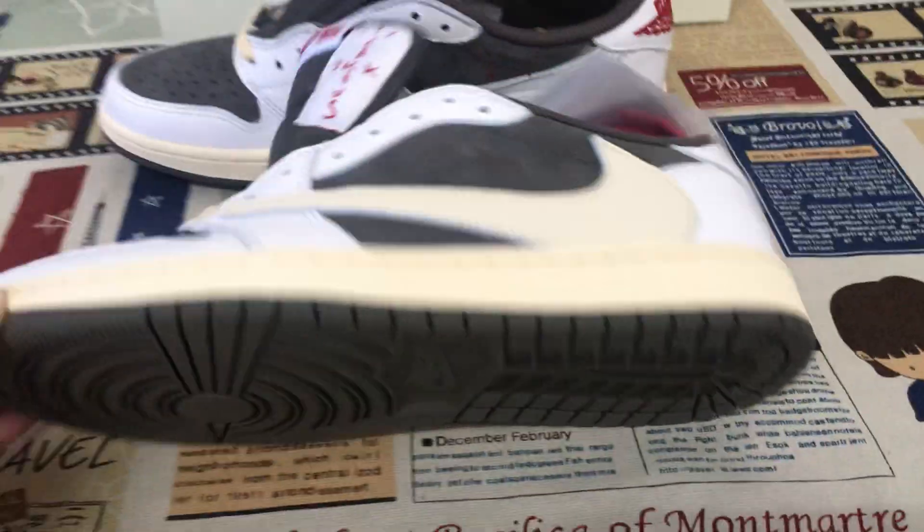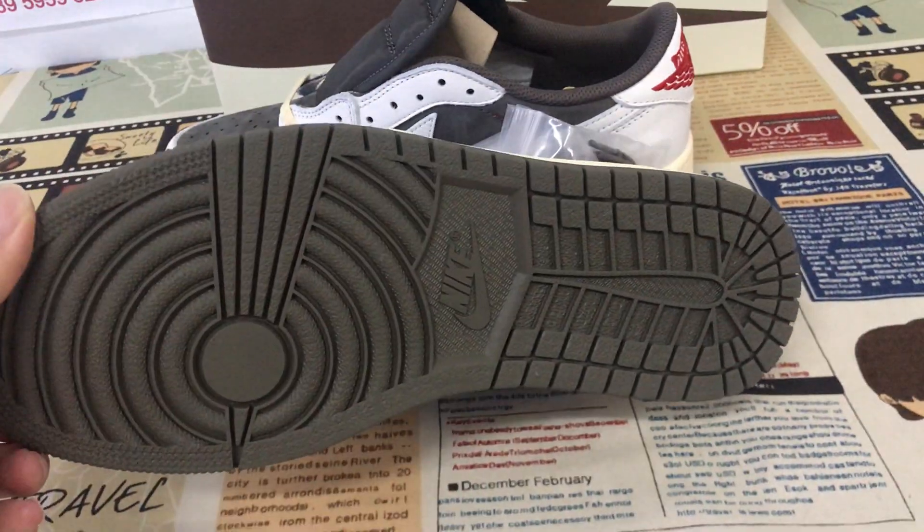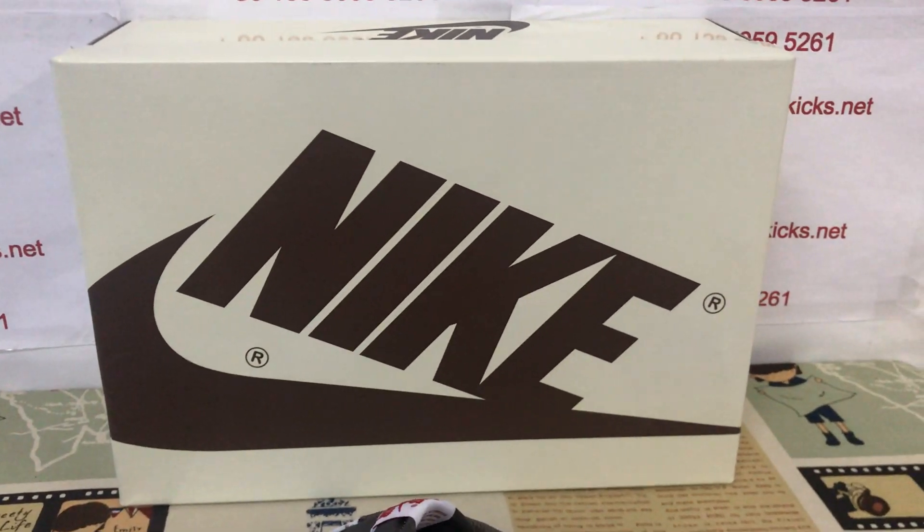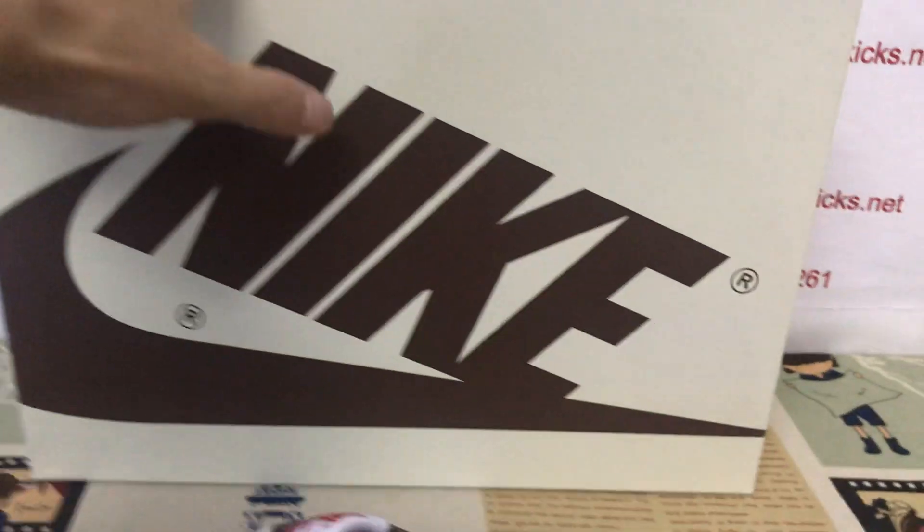The sail color rubber sidewall and the brown color rubber outsole as well. The suit box is sail and brown color.